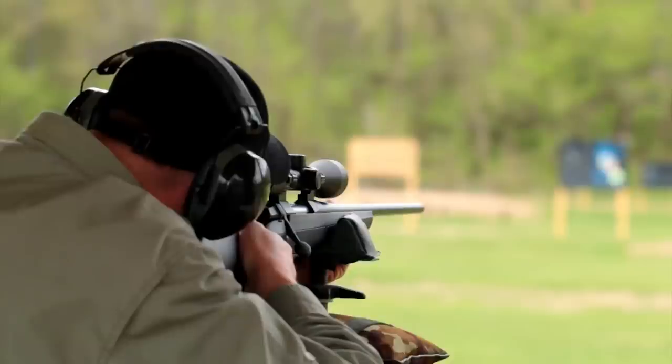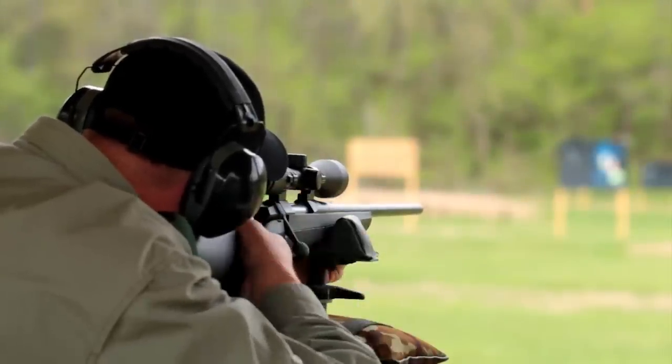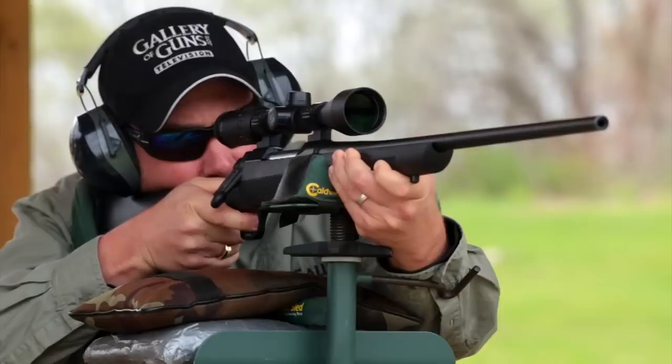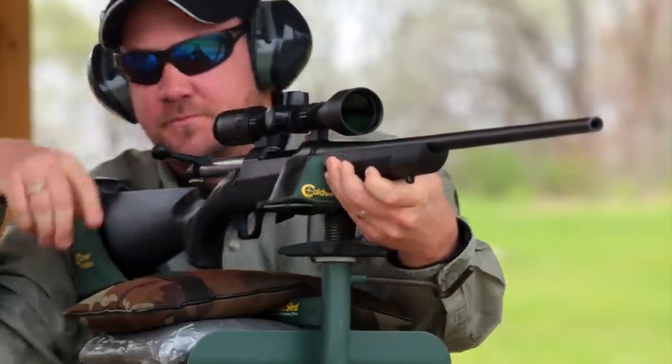Those are two important advantages of the original A-bolt and they've been carried forward in the AB3. There's just no reason the economy-minded hunter needs to give up accuracy, reliability, and safety when selecting a bolt-action rifle. The AB3 gives you the capabilities of a more expensive rifle at a price that leaves plenty left to pay for ammo.